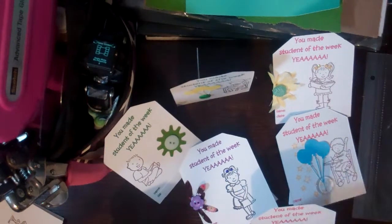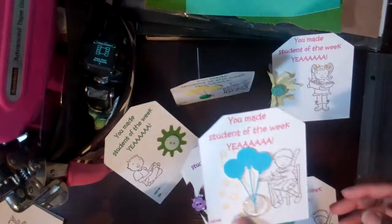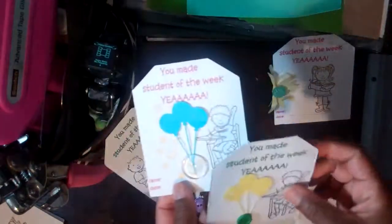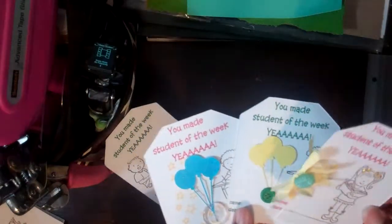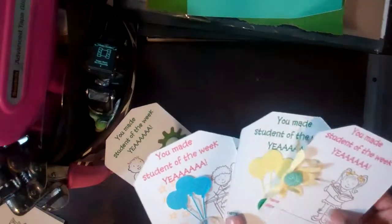I wanted to send him off to school with something special for his teacher. Teachers have one of the most difficult jobs there is. They're not just dealing with their own children if they have them, but they're dealing with children from all walks of life, different experiences, different dynamics, different changes all the time.